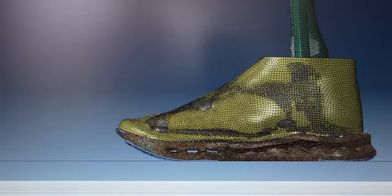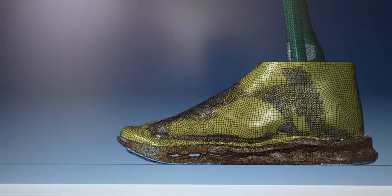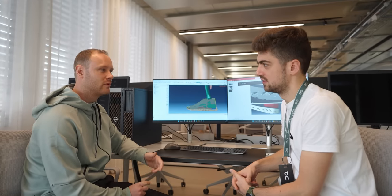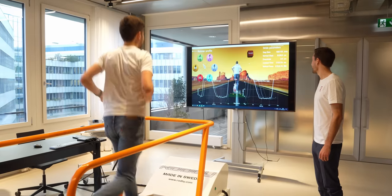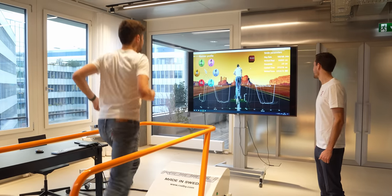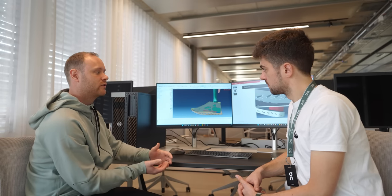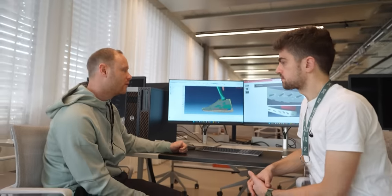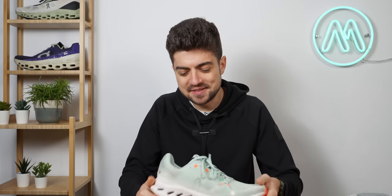Sure. Initially we need to know the inputs to the model: how people are running, the positions of their leg and foot in space, and the speed they're running at. In simulation, we take that information and use the mathematics behind it to predict what would happen in real life. So Ben explained how this shoe was designed thanks to the FEA software — quite impressive stuff.